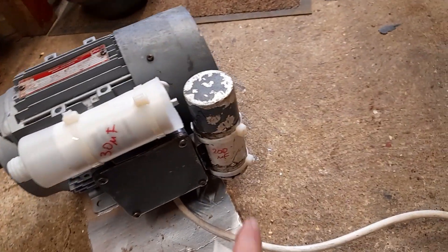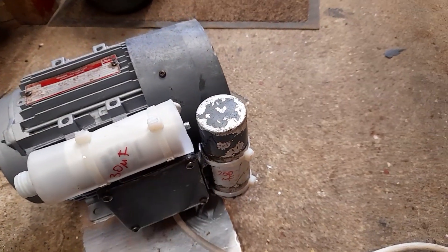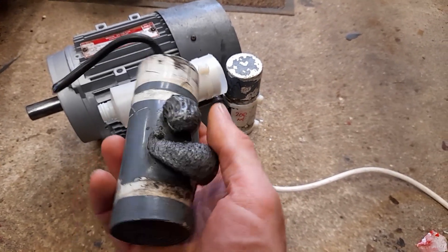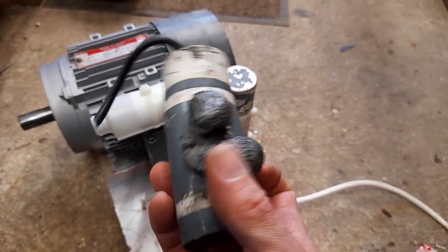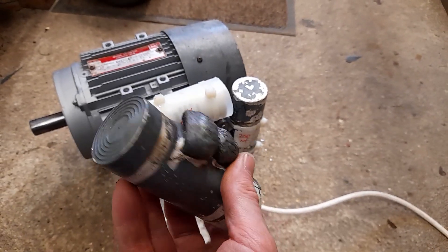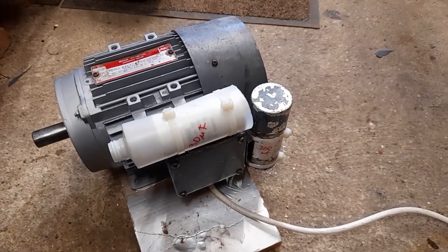It is a capacitor start, capacitor run motor, and this is the old capacitor. There is a bit of a clue that something's gone wrong here — look at that. Never quite seen one like that before, but that was a dead giveaway that there was something wrong with this.